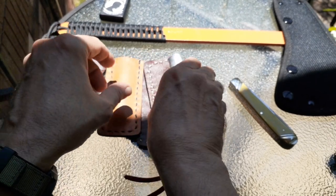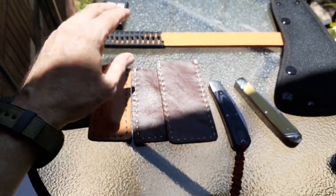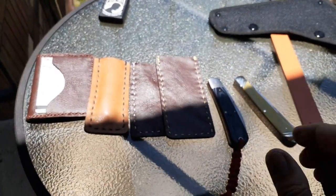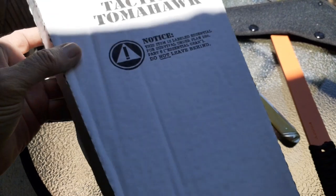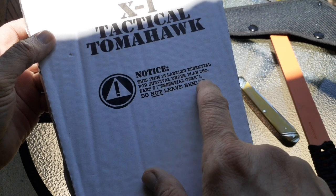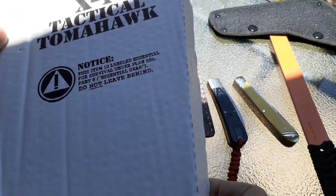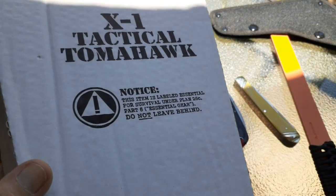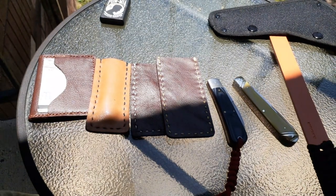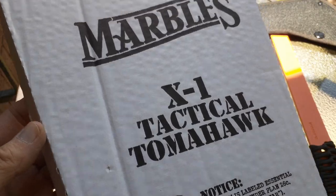He just does this not commercially or anything — just like me, he's retired, it's just a hobby. The other thing I've got is this Marbles tomahawk. It came in what looks like a pizza box. Notice this item is labeled 'essential for survival under plan 26C part 6 — essential gear, do not leave behind.' It's a tactical tomahawk — the X1 tactical tomahawk.